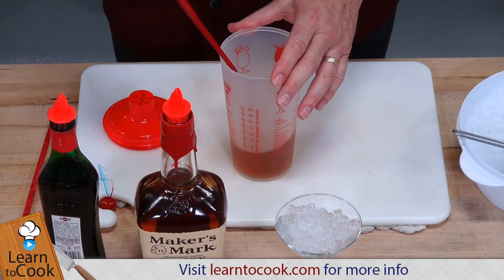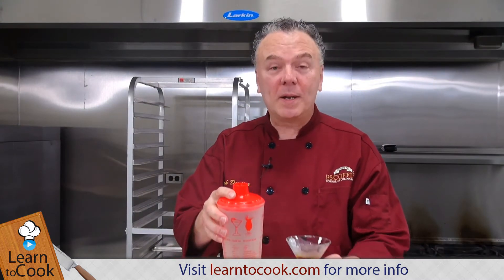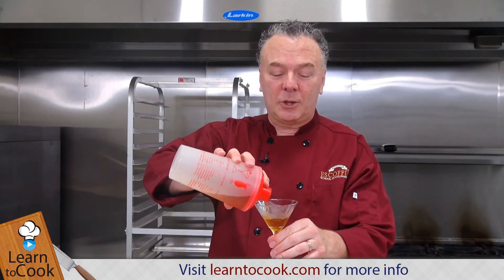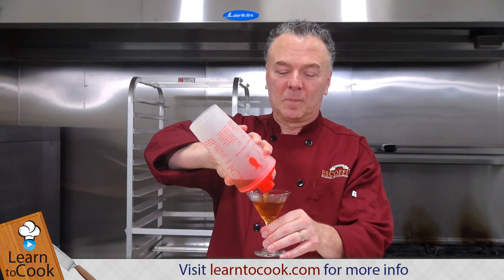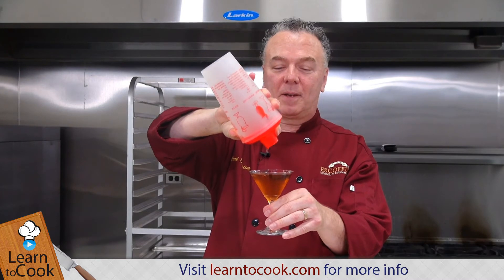Then we stir that with the ice. You'll want to strain it from your cocktail shaker. Everyone likes every drop of that — so there you go.